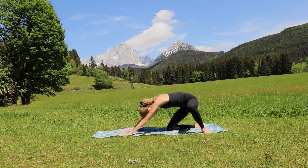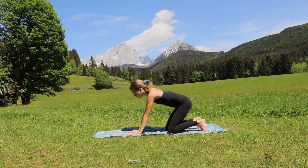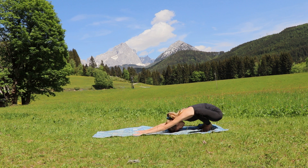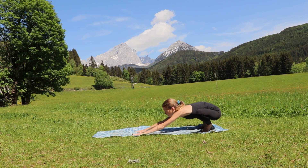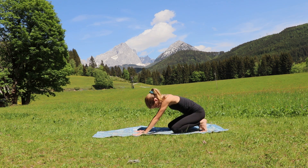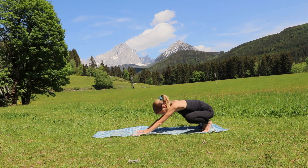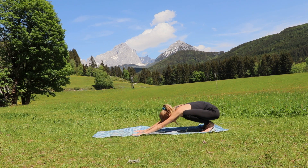Bring yourself onto all fours. Tuck your toes under and press that pelvis to the back, then bring your forearms and forehead in front of your feet onto the ground. Now circle those knees outside, then inside — outside and inside, outside and inside. Reverse the circle: outside and inside, outside and inside. Nice big hip circles to warm up those hips.